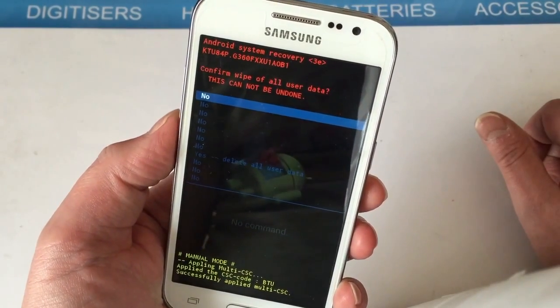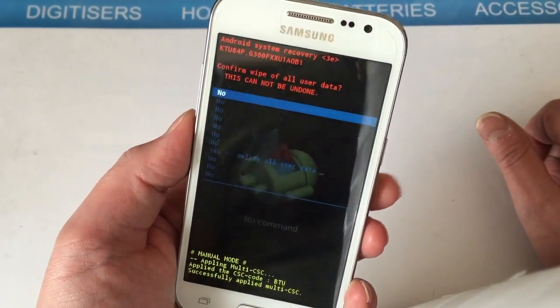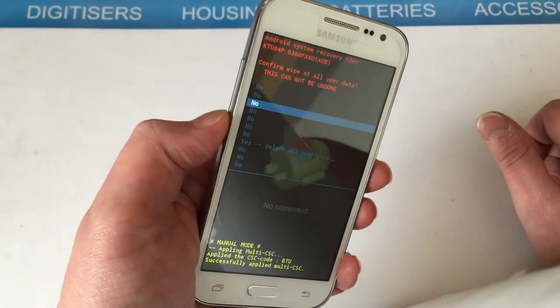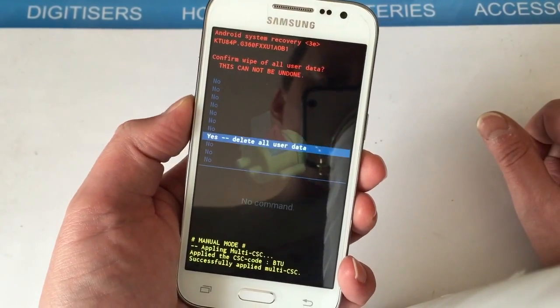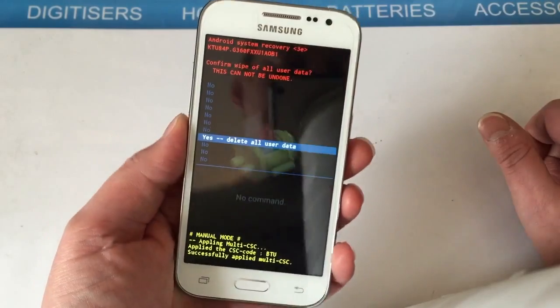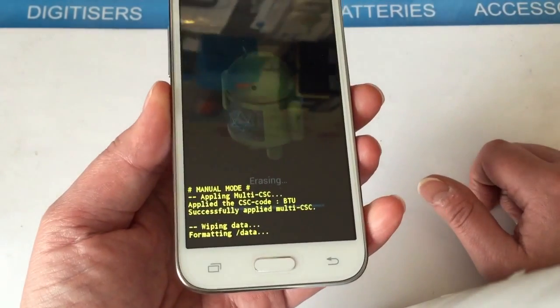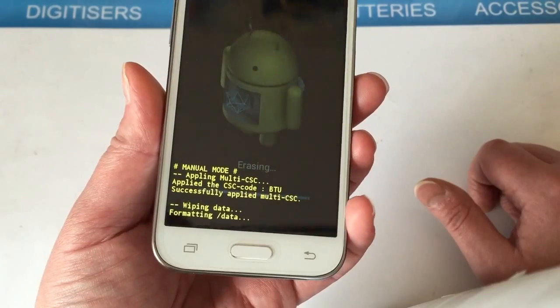That takes you into another screen which says 'Confirm wipe of all user data — this cannot be undone.' You've got a load of No options and a Yes. Use the volume down button all the way down to 'Yes — Delete All User Data', then press the power button to confirm. At the bottom it tells you what's being wiped and formatted.